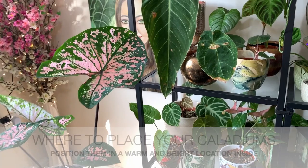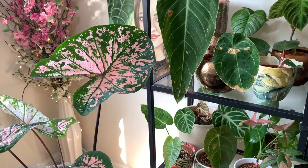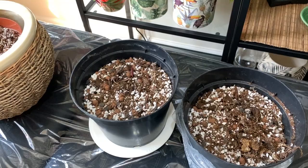I usually start off all my caladium bulbs inside and I plant them around the beginning of March. If you're looking to put them outside in the garden, I'd wait until all the frosts have passed, which is usually around May time. I'll actually be planting a few of these out in the garden in May. In regards to pot size, again this will depend on the size of the bulbs.